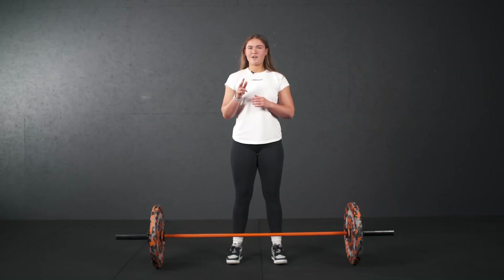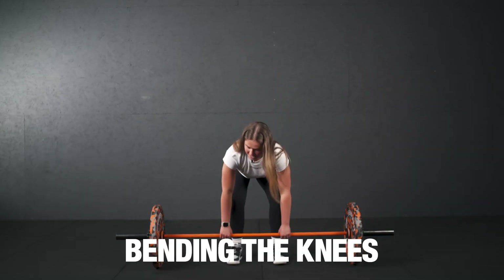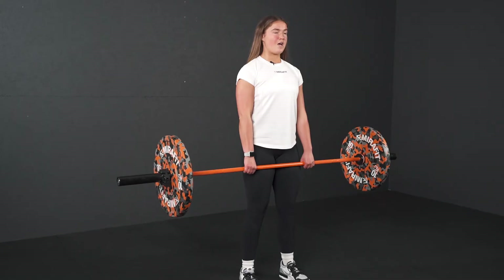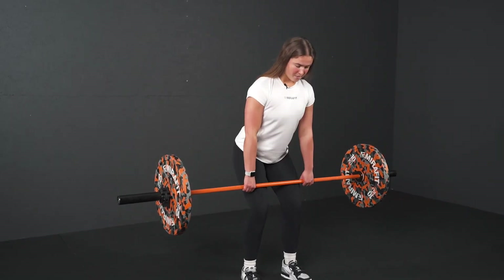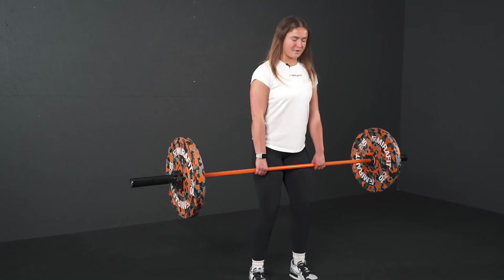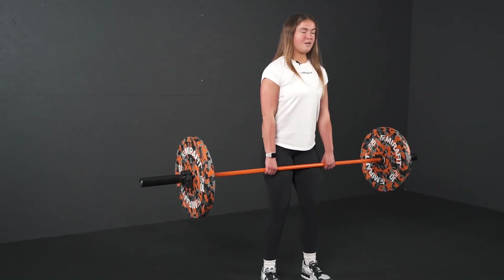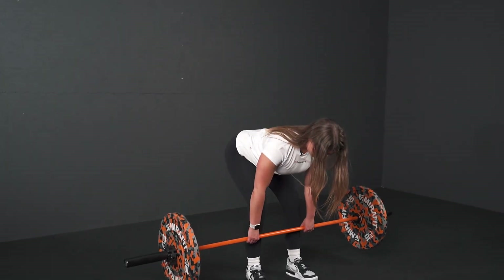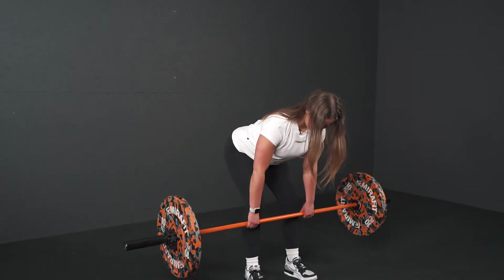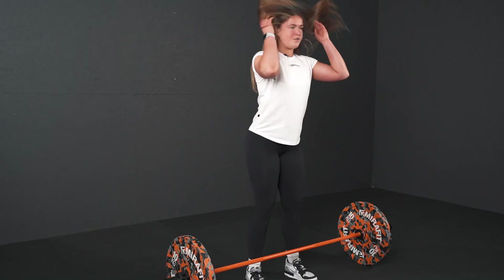Second mistake I often see people make is bending of the knees. So we're doing an RDL, it's all about the hinge in the hip movement. Often people bend their knees to come down and then come back up. We want to keep those knees slightly bent but it's all in the hinge of the hips as we come back up, driving those hips forwards and squeezing the glutes at the top.